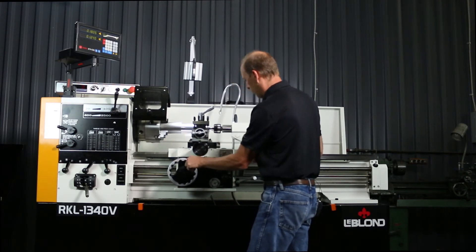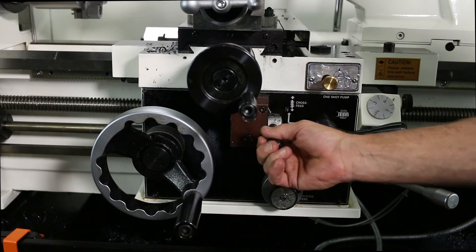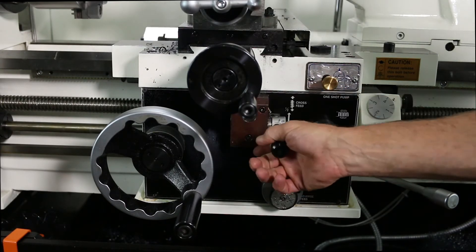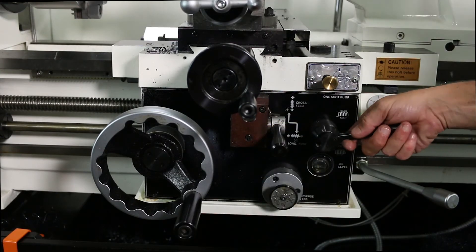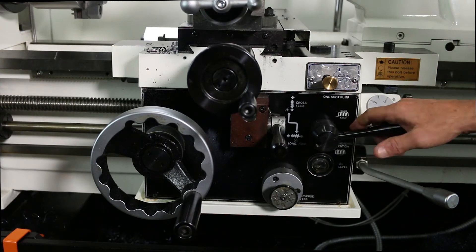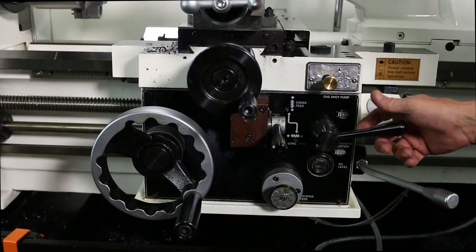Here are your main controls for your apron and cross slide — moving your apron back and forth, your handle for engaging either cross feed or longitudinal feed. This handle here engages your half nut for cutting threads, and this is your thread dial for chasing and catching back up on the threads.